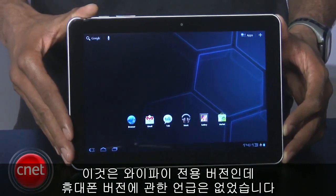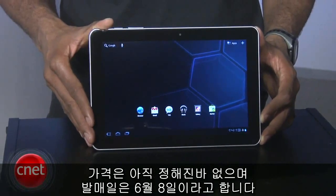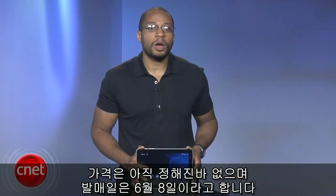This is the Wi-Fi-only version of the 10.1, with no word on when we will see cellular versions. There's also no word on price just yet, but the 10.1 will be available on June 8th.